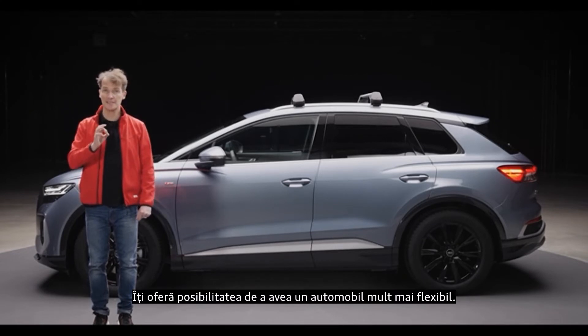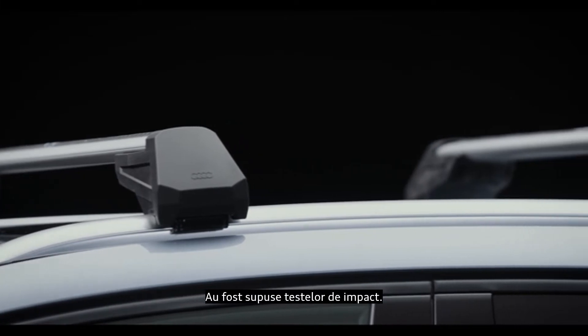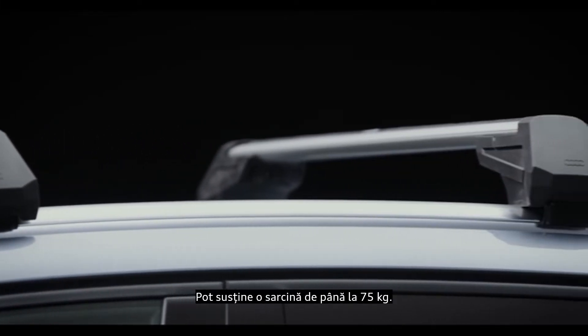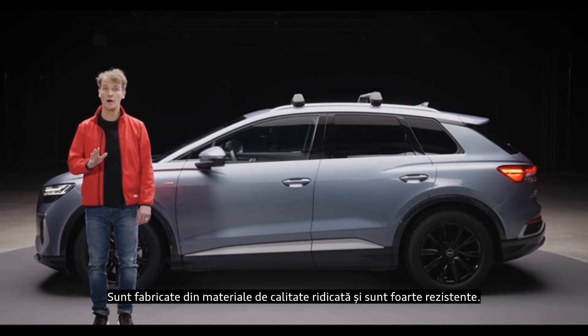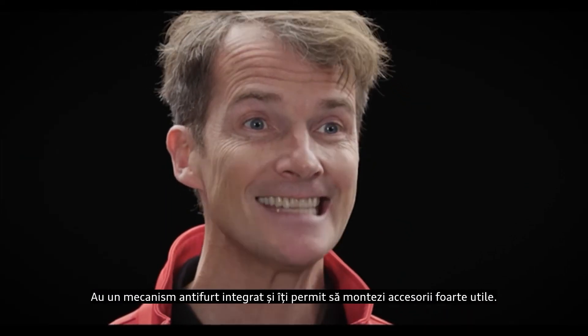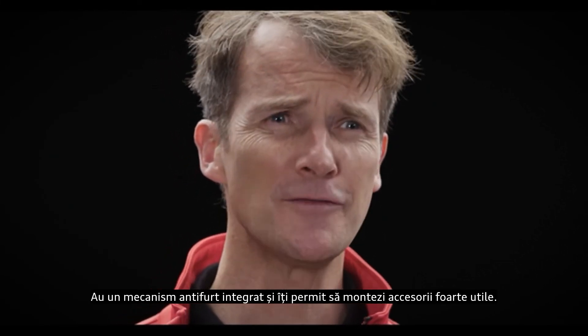Roof bars provide the basis for making the Q4 e-tron much more flexible. They have been fully crash tested, can support up to 75 kilograms or 165 pounds, and are high quality and extremely durable. They feature an anti-theft locking mechanism and allow you to fit really useful accessories.